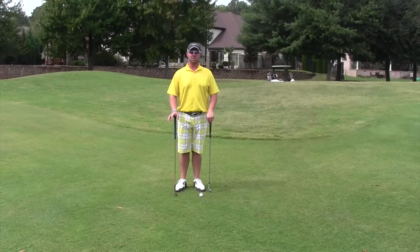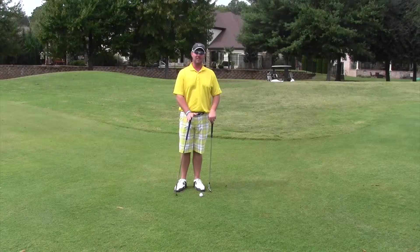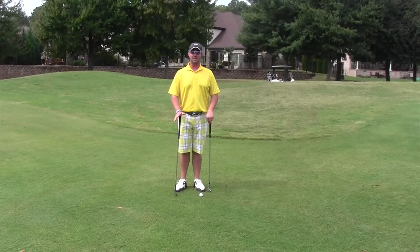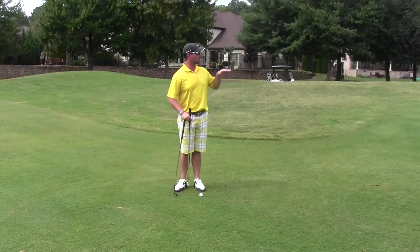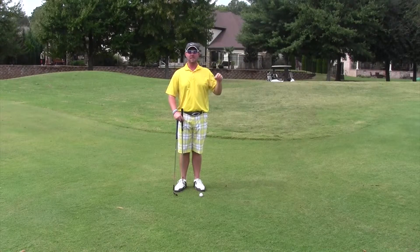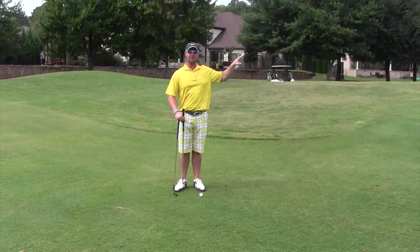There's a specific way you want to set up for this shot. You want the ball in the back of your stance, weight on the left side, and you don't want to use a lot of wrist hinge. We want to use a putting stroke to get the ball to run all the way back to a back flag — this shot is for a flag at the back of the green, not the front.